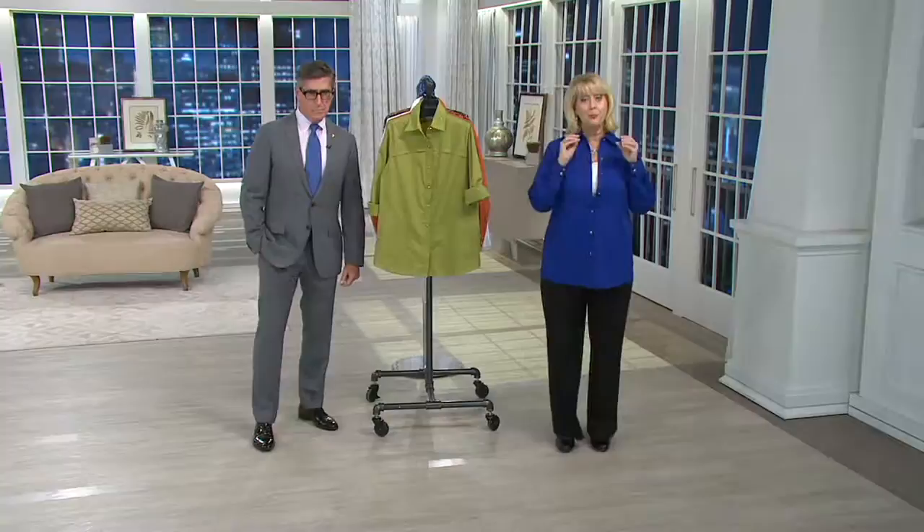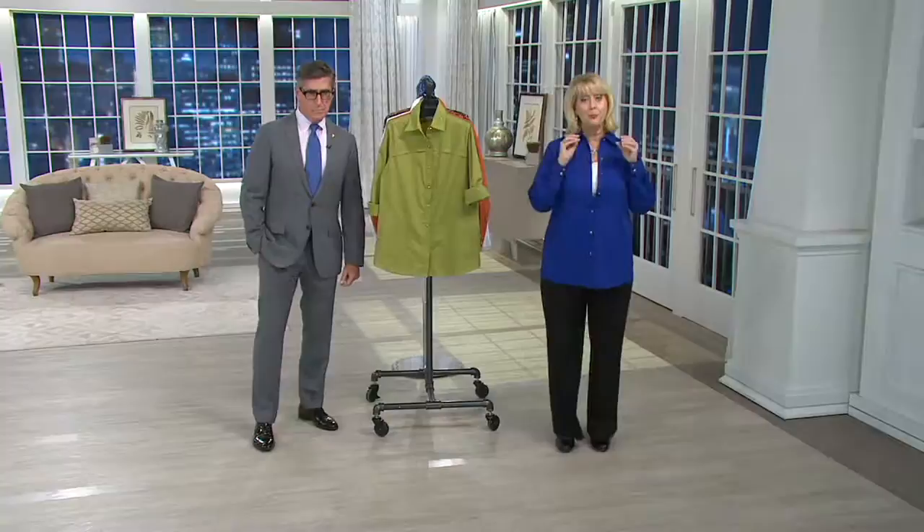I want to remind everybody about the brand new 2015 collection of those gorgeous egg ornaments. These are the most ornate egg ornaments that you can find anywhere. They are stunning — you don't want to miss out.